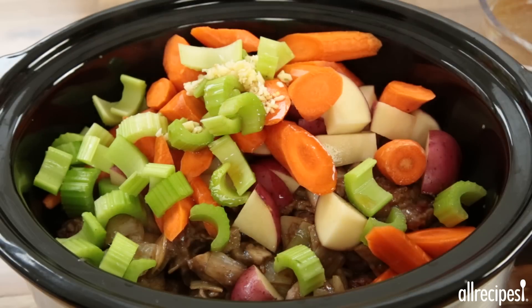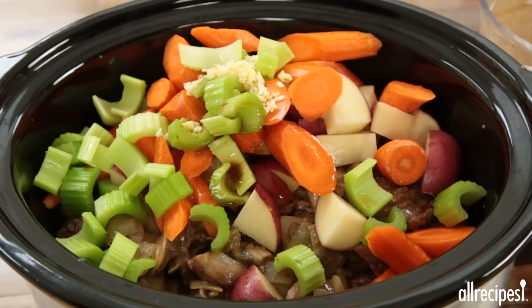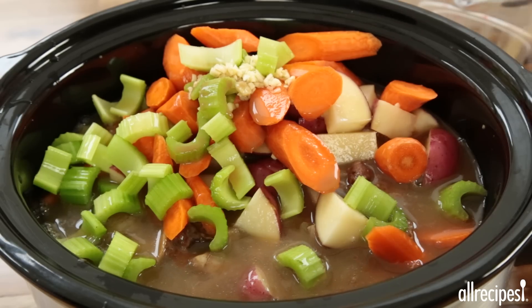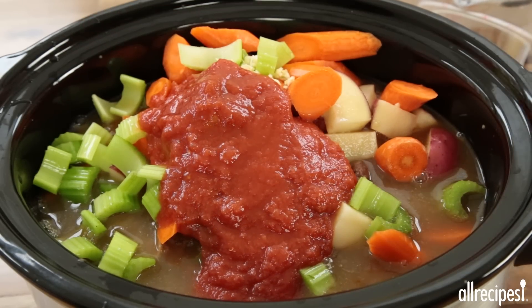For the liquid, pour in a quarter cup of marsala wine, one tablespoon of Worcestershire sauce, three 10.5 ounce cans of organic beef broth, and one 14.5 ounce can of crushed tomatoes.